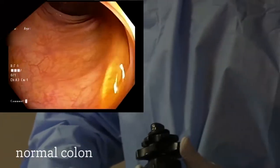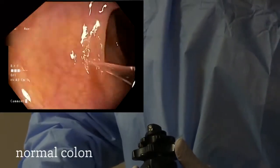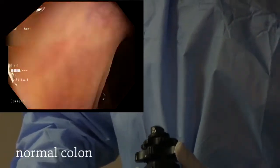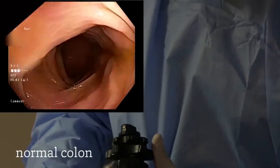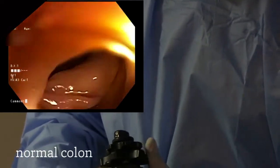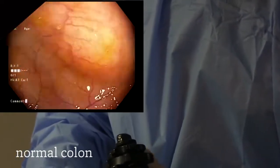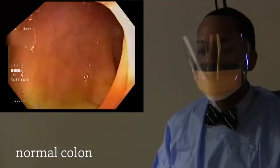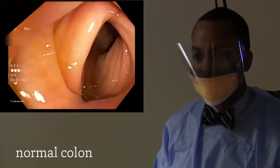We are now about to round another corner, transitioning from the transverse colon into the descending colon. Again, being very careful to remove any liquid and sediment that we find along the way that could potentially hide any polyps.